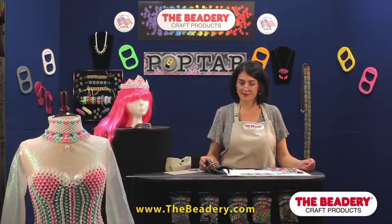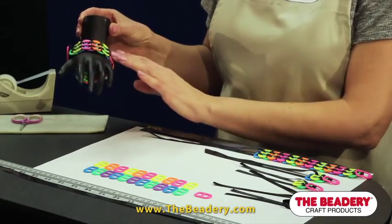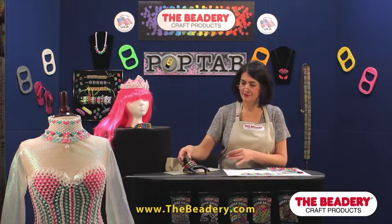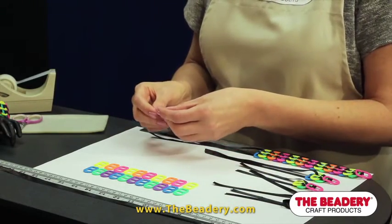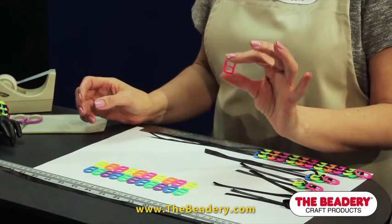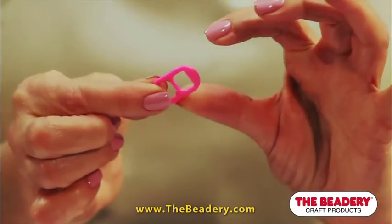Today we are making a pop tab bracelet. You might have seen traditional aluminum pop tab bracelets made from soda or beer can tabs. Our pop tabs are made by The Beatery. They are made of impact polystyrene. The Beatery pop tabs are smooth on both sides with no sharp edges as aluminum pop tabs have.